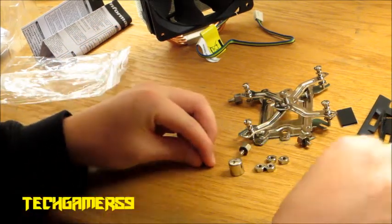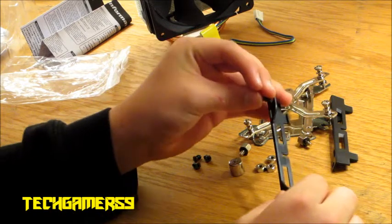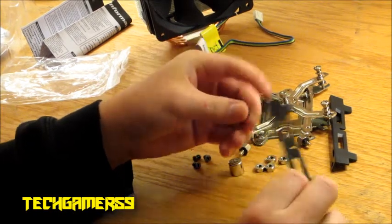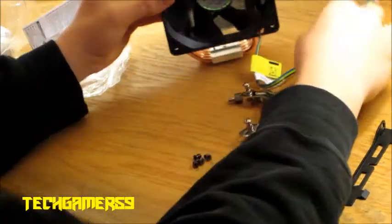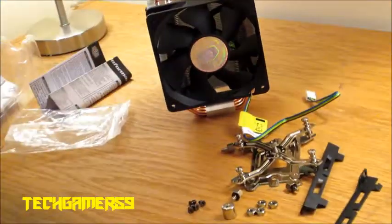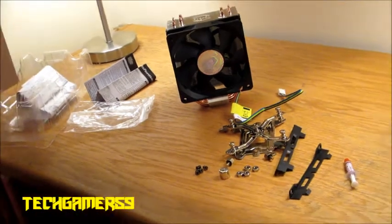And then we got the four screws for mounting a second fan onto the bracket so you can put it on the back. That's about all I have today for this unboxing. If you like it, please subscribe, and I'll see you later.